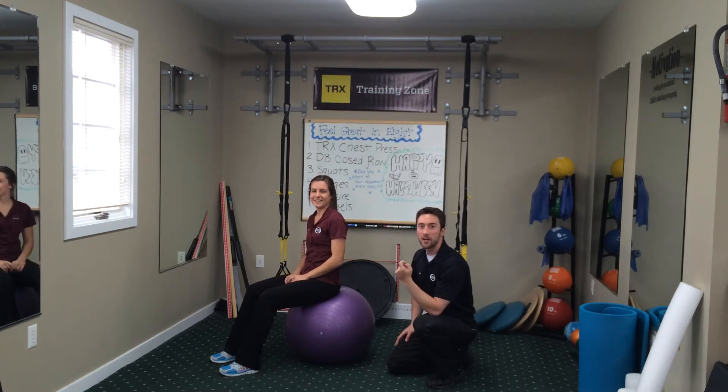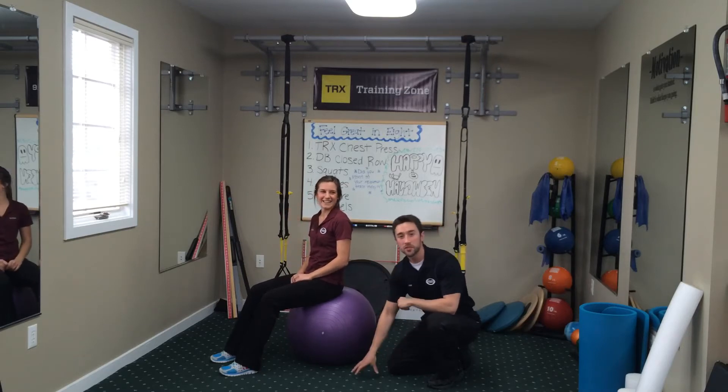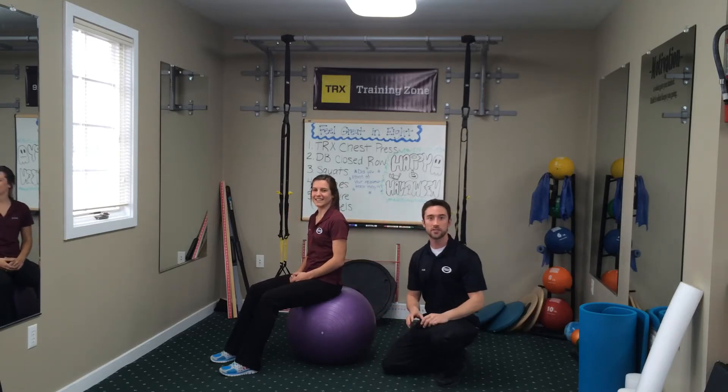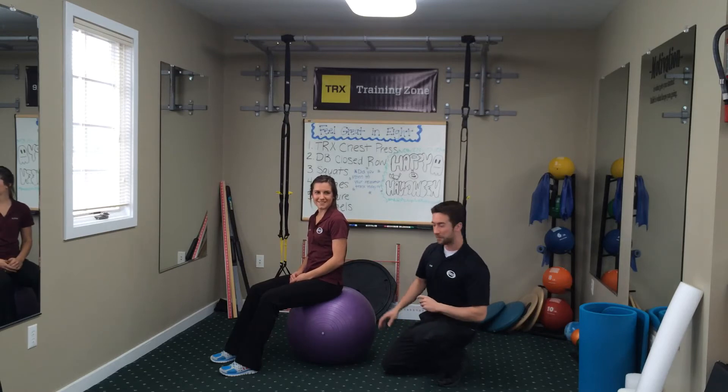Hey guys, it's Ryan from Oliveri Chiropractic here with Danielle from Oliveri Chiropractic and we're going to demonstrate one of the posture exercises that we do here in office. Very simple to do, but if you do feel uncomfortable, please do not go ahead and do this. Wait until you come in office.